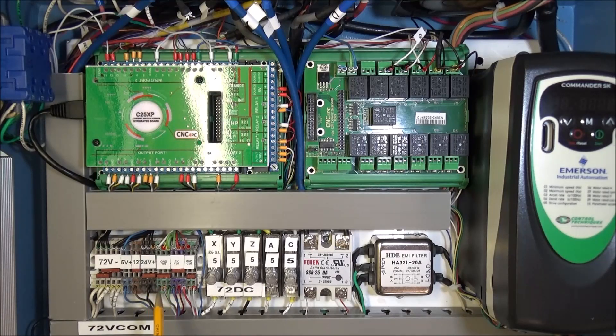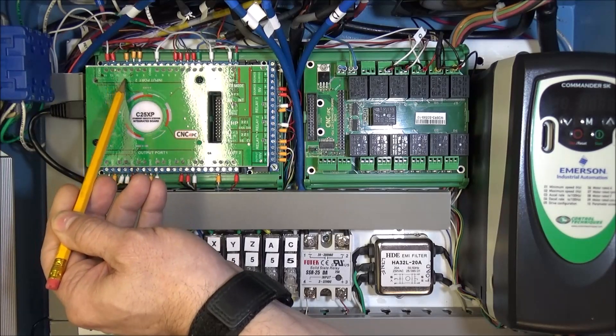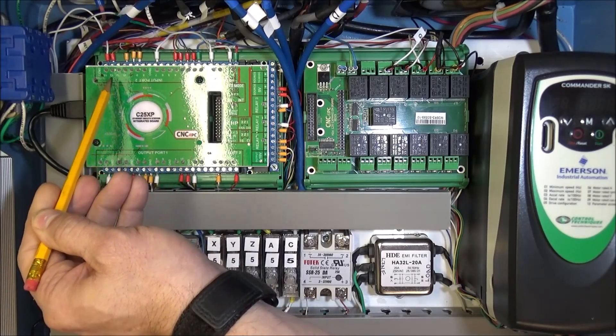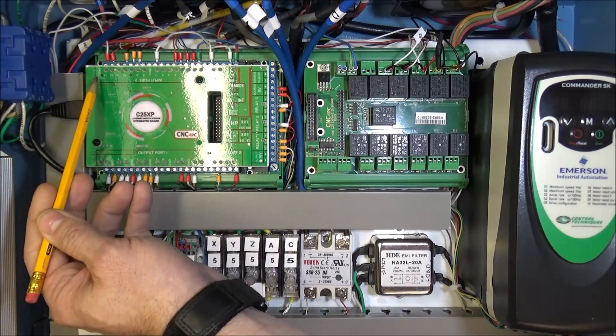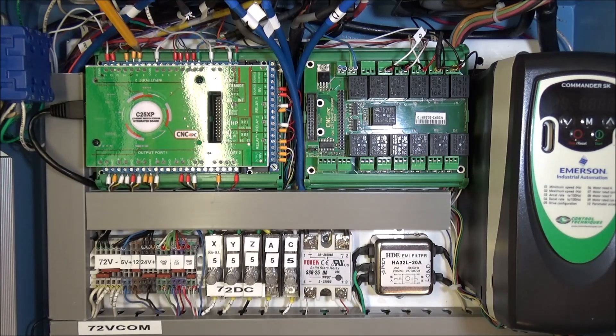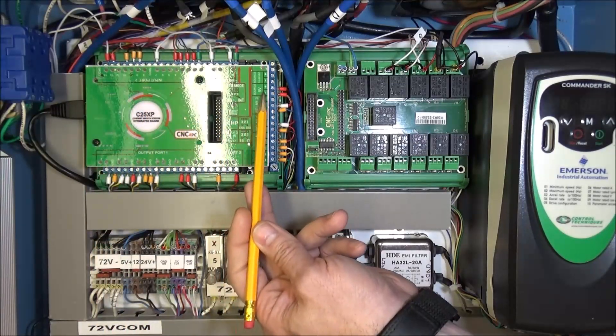After landing our 5 volts on the terminal strip, we brought 5 volts out to our mechanical limit switches for X, Y, and Z home. On the return signal side, we landed on port 2: pin 10 for X, pin 11 for Y, pin 12 for Z, and we also brought in our C25 ground and tied it into COM 2. The C25XP input ports 1 and 2 can use any voltage, but you have to tie in the common to that same source voltage — in this case 5 volts.